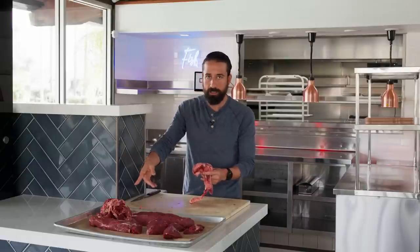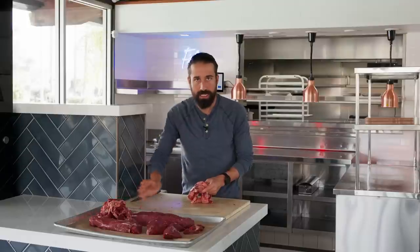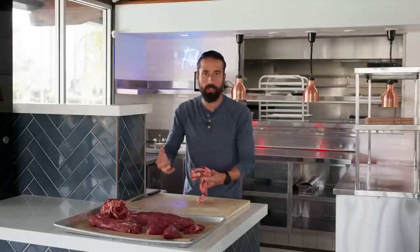We've got a pile of the fat and trimmings over here. I'm going to render this down at a really, really low temperature so that I can use that beef fat — the beef tallow — to cook with.